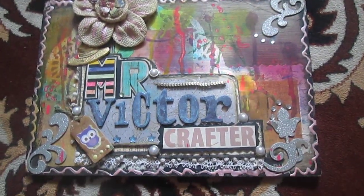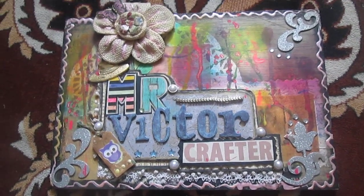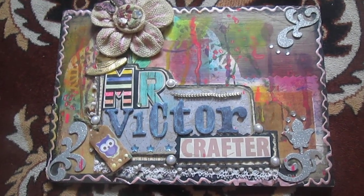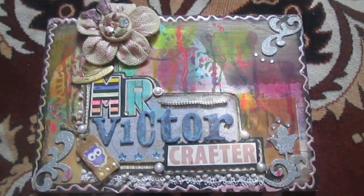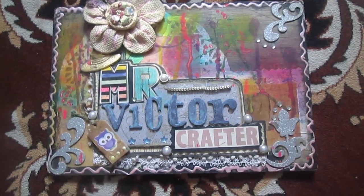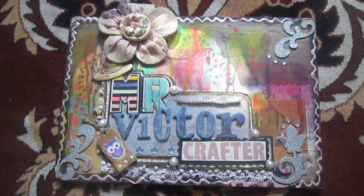Hello everyone, it's me again. Today is Sunday, so it's time to show you my week in handmade index cards — what I will make this week. But first, as I always promise, I'll show you my box.